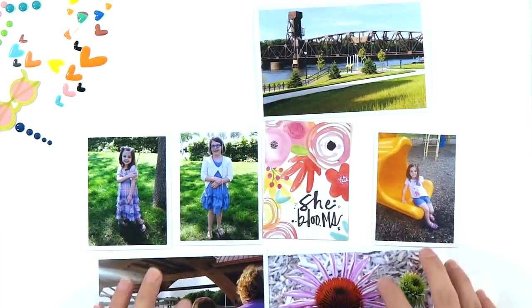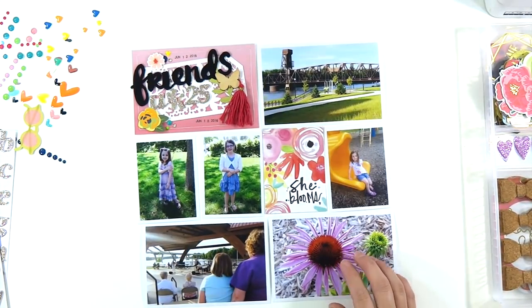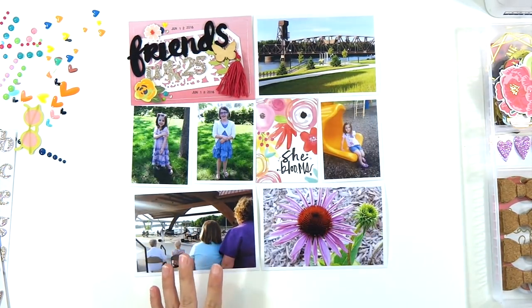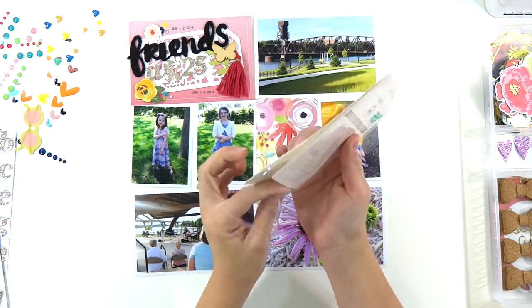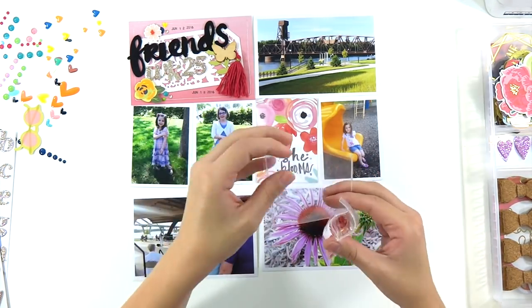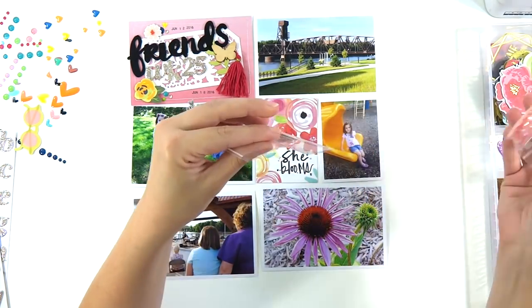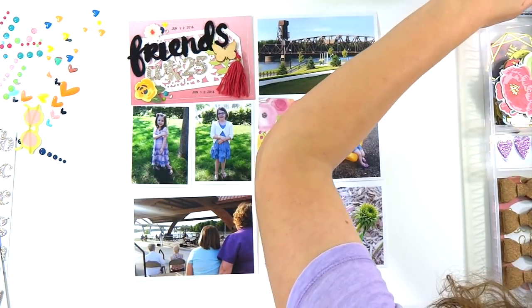I decided not to do one card at a time since it would take too long, so here's the entire right side of my spread. There are pictures of my girls after church, a picture of the beautiful waterfront downtown where I live, and the bottom right is a picture of my mom and my daughter at a concert outside. Now I'm going to make one of those fun shaker pockets I always make — those are 3x4 Becky Higgins Fuse brand flip sleeves that I fill with a pink lemonade sequin mix from Lucy's Cards.